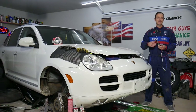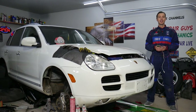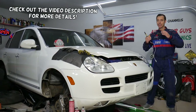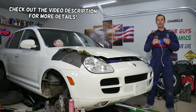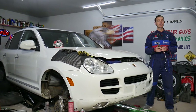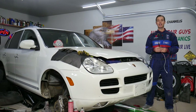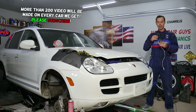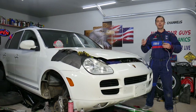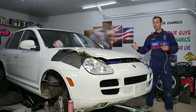Hey guys, welcome back to Auto Repair Guys. Thank you for watching and subscribing to the channel. Today will be a super helpful video if you have a Porsche Cayenne — any generation, any engine — and you need to know if your VVT solenoid is bad or how to clean it. We'll cover everything from start to finish, and explain how you can save them. It doesn't matter if you have a six or eight cylinder, gasoline or diesel engine — it will work on all of them.